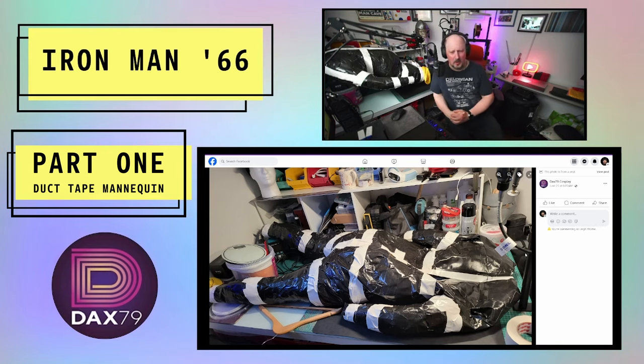Why did I do a Halloween DAX79? I have no idea.